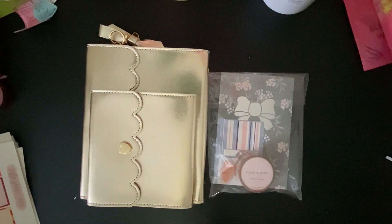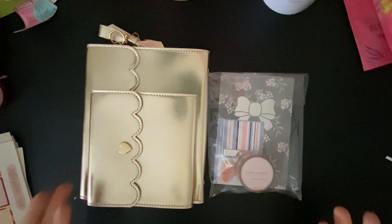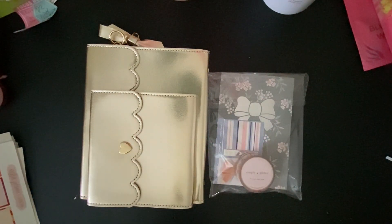Hi friends, welcome back to my channel. Today we're going to do a little — not really unboxing because it's unboxed — but I want to show you what I got from Simply Gilded and then I'm going to show you how I'm going to use it for my Coffee Planner Mom stickers. So we're going to do kind of two things today. Let's go ahead and take a look.